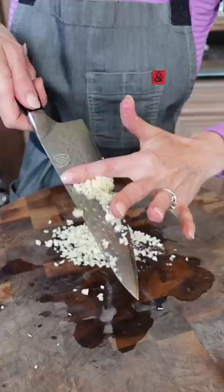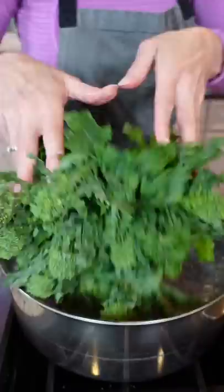Mince, kosher salt, blanch — bring it back to a bubble. This reduces the bitterness and also tenderizes the stems. Let it bubble for two minutes.